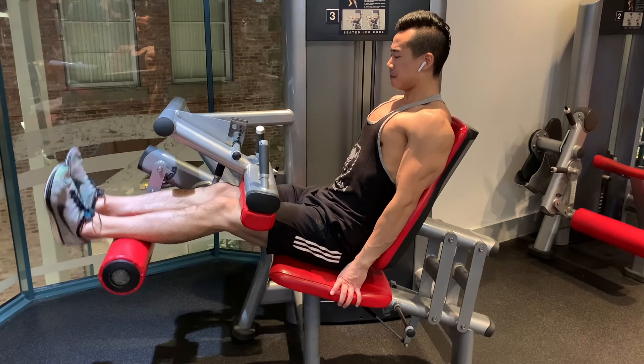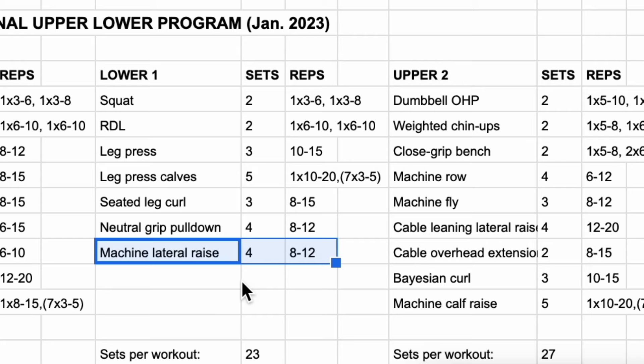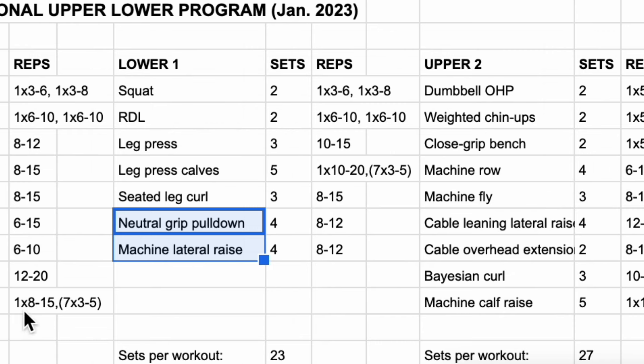Then I have seated leg curls for the hamstrings, three sets of eight to fifteen. Following that, neutral grip pulldowns for the back, four sets of eight to twelve. And finally machine lateral raises for the side delts, four sets of eight to twelve. I've moved a little bit of my back training and side delt work off of upper body day onto lower body day. This helps to even out workout lengths, and since I'm prioritizing these muscle groups, it allows me to get a higher frequency and accumulate more volume across the week — getting four times per week frequency for my back and side delts, and also biceps since these pulldowns also hit the biceps.